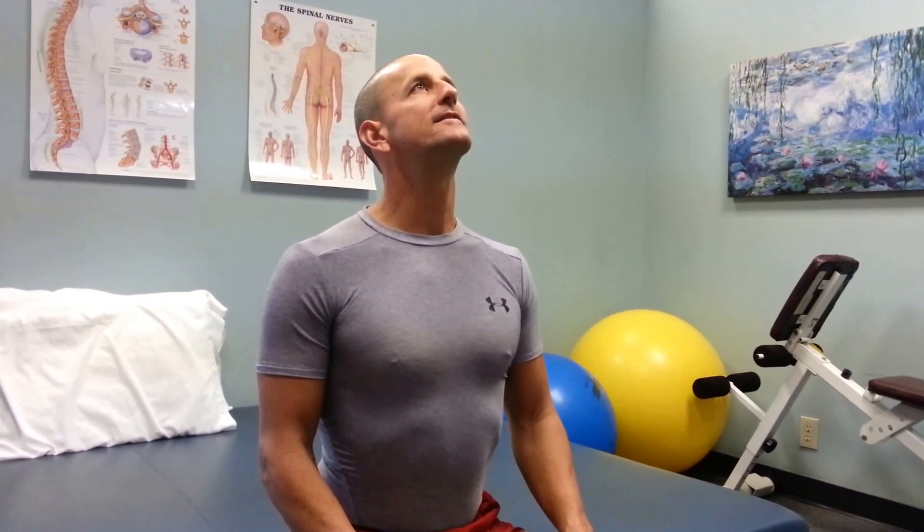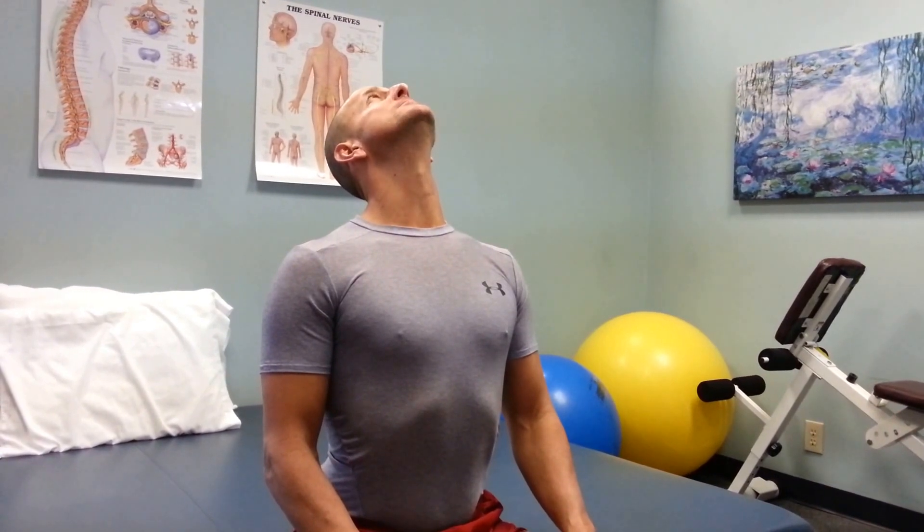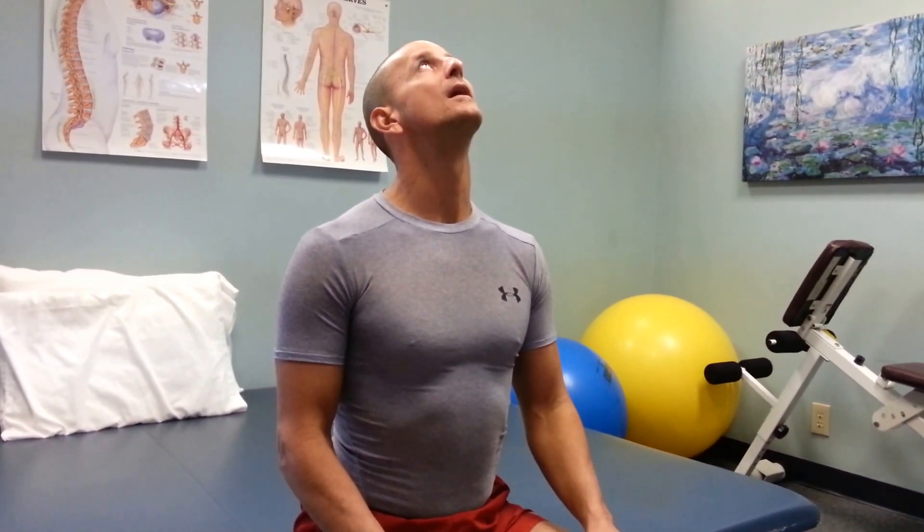We're going to start first with cervical extension or neck extension. We want to start by sitting in a chair or sitting on a table or something. What we're going to do is slowly tilt the head back as far as it can go without leaning backwards, and then slowly bring the neck to the starting position. There are two ways of doing this: one with your mouth closed, and one with the mouth allowing it to open. You'll be able to go further with the mouth open, but by keeping the mouth closed you're actually going to be stretching a little bit while you're doing that activity.